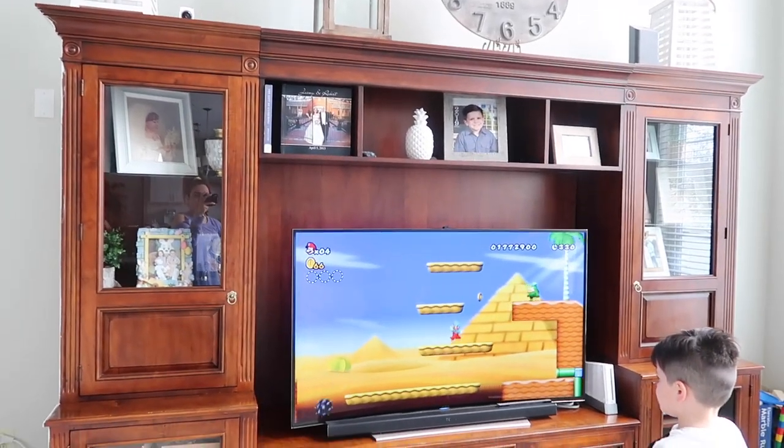Hello my beauties and welcome back to my channel, and if you're new here welcome — my name is Jamie. In today's video I'm going to be sharing with you how I transformed my old entertainment center. I gave it a little makeover. I was back and forth about whether I should just get rid of it and get a new one — I even had it on sale for a bit — but I painted other furniture around the house and thought I could totally tackle this. It didn't cost me a lot, and I'll be sharing everything I used down below.